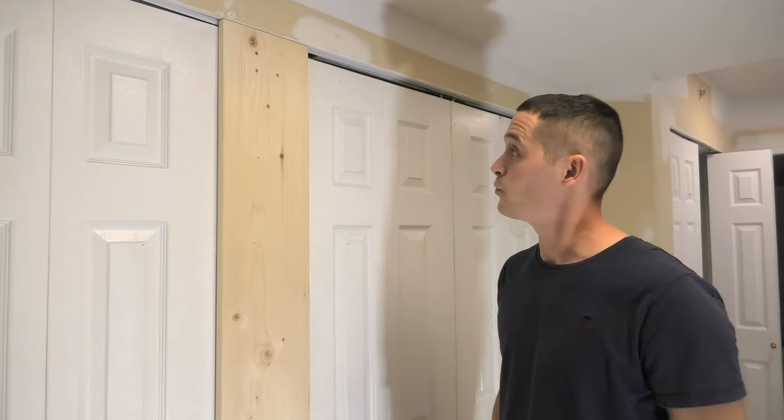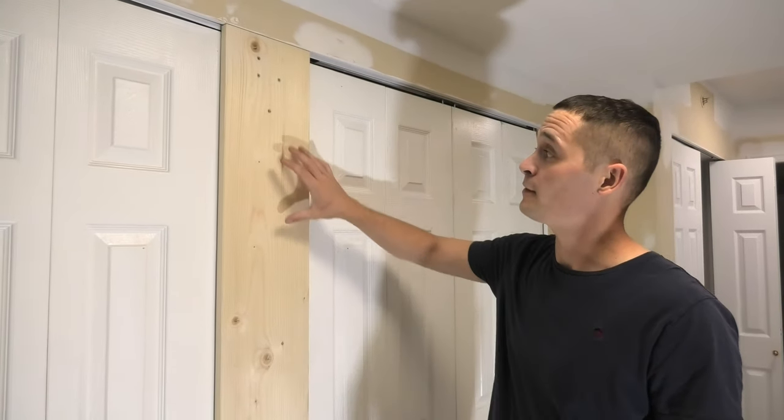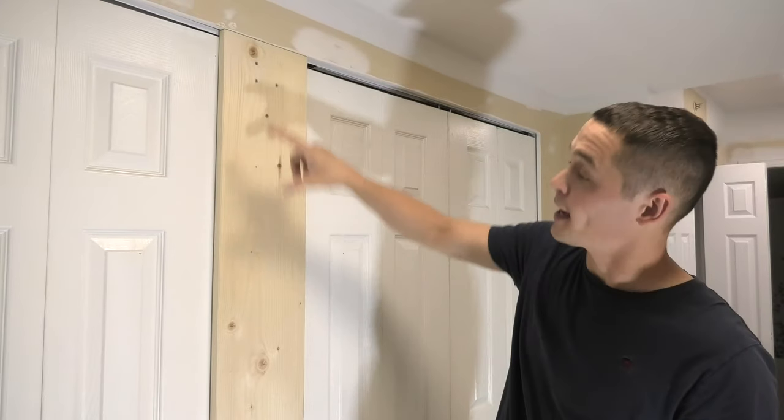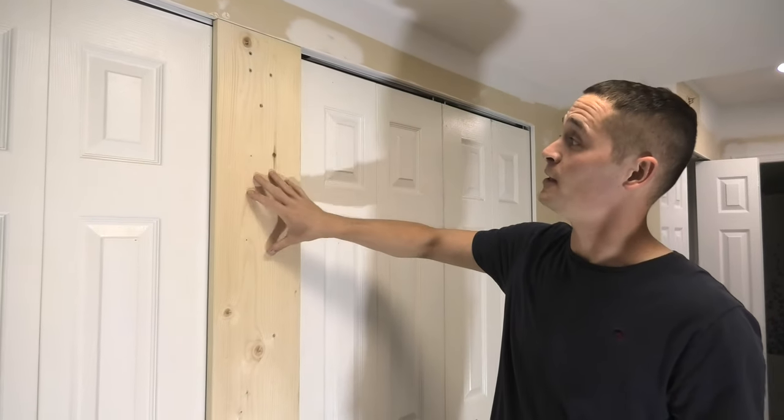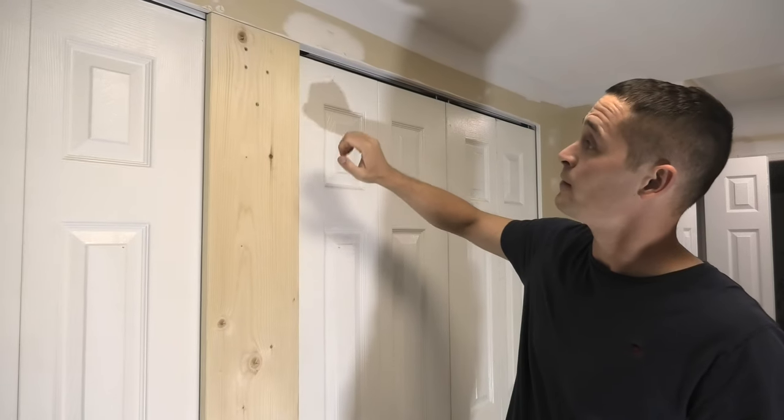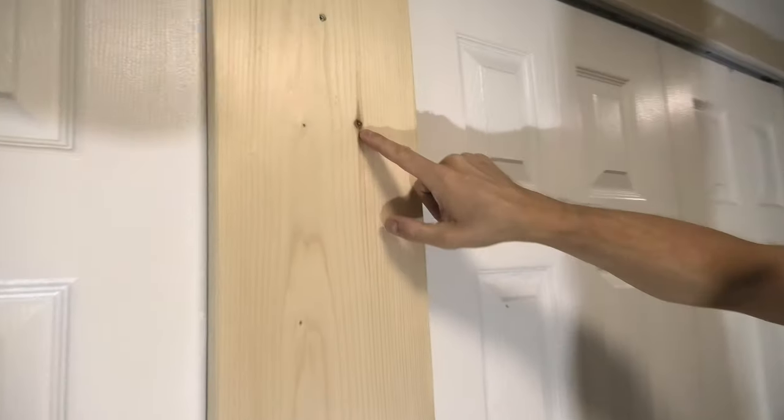Hi guys! Today we're going to show you how to prep and paint pine wood. We have this piece of wood between our closets — it's unfinished. Today we will fill all the holes, including all the knots.